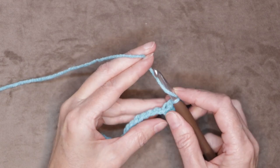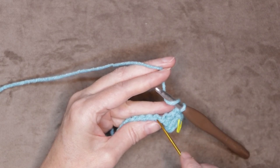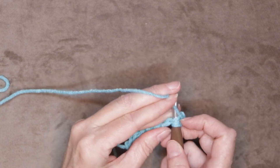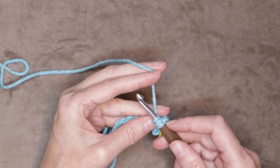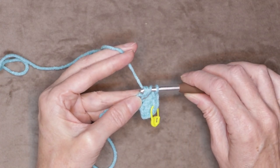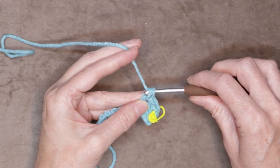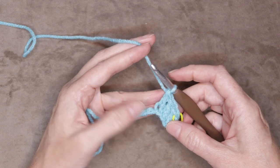Wrap your yarn, look for that next back loop, and go into that back loop. Slide it onto your hook, bring your yarn back through, make everything big on the fat part of your hook, grab your yarn, turn your hook so it's facing down, and slide it through those first two loops. Make everything big again, grab your yarn, and take off the last two loops — just like that. I'll show you what that looks like in slow motion.